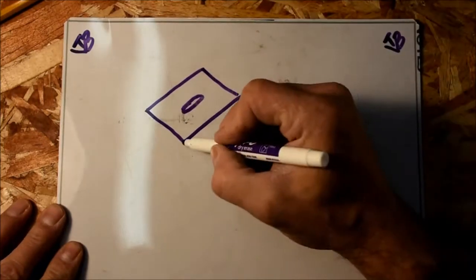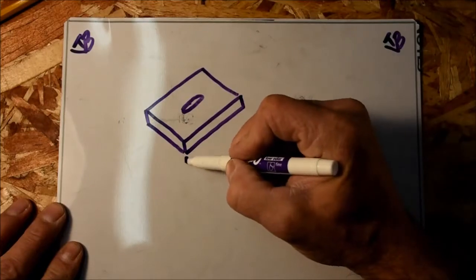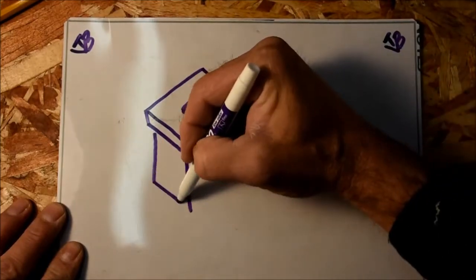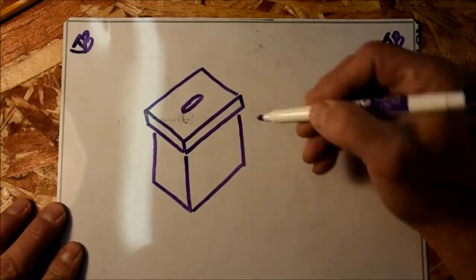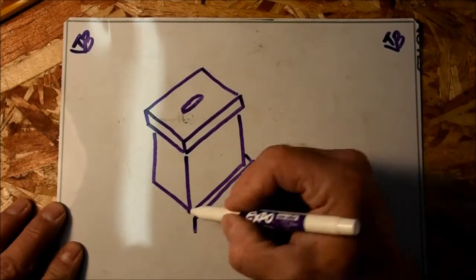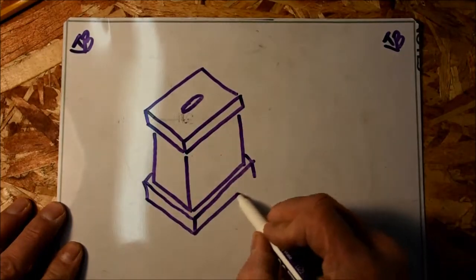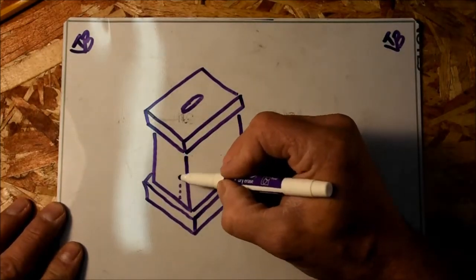I'm building a wooden bank, so I'm going to draw out a quick sketch. The dimensions I put in here are just the dimensions of my wooden bank — there's no right or wrong, you can build these any size that you want. I primarily based my sizes off of the wood I had available from the pallets I was salvaging.